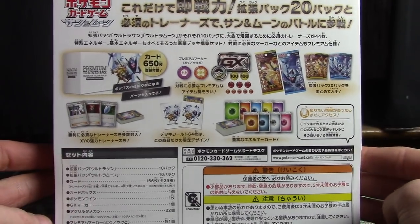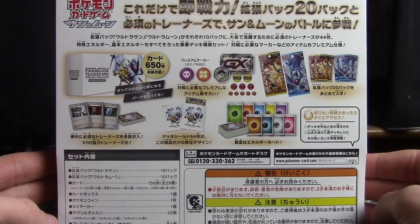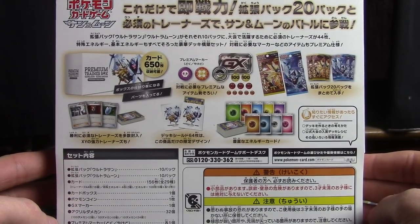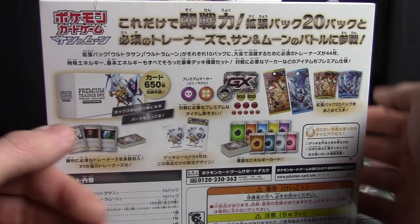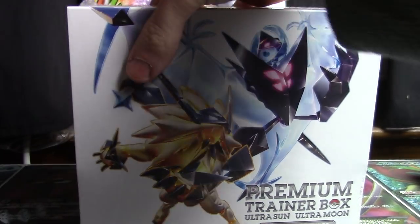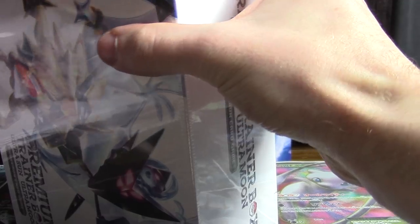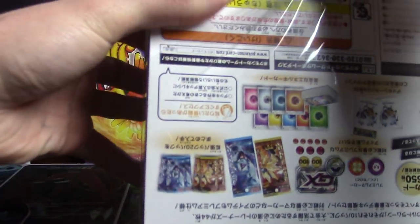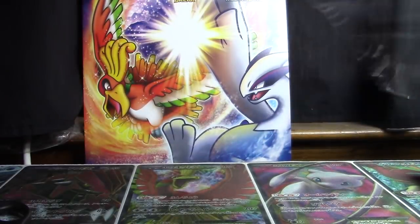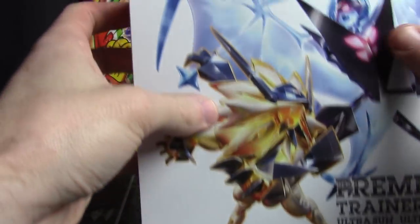It's a pretty hefty box, got a lot of playable trainers inside and energy cards, a bunch of other goodies, and 10 packs each of Ultra Sun and Ultra Moon for us to enjoy. Plus it comes in this cool box. I picked this up from AmiAmi.com — was about 40 bucks I think, $40 plus shipping, but I was already getting my double case so the shipping didn't really affect it all that much.